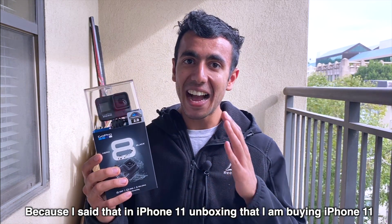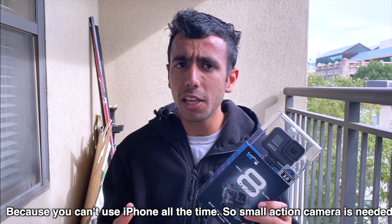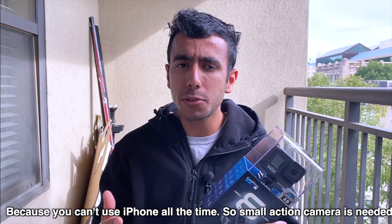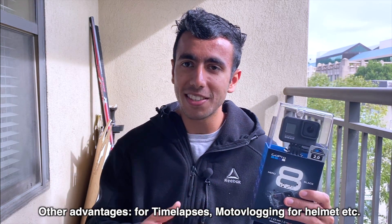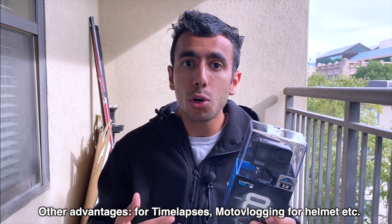Hey guys, today is another big day for me and also a funny day because in my iPhone 11 unboxing I said I was buying iPhone 11 because of the wide-angle lens so I wouldn't have to buy a GoPro — but I ended up buying one anyway. There are a lot of things you can't record from one phone, and you have to use an action camera sometimes. For example, this is a very small camera; if I want a time-lapse I can keep it on one side and keep vlogging, and if I want to do moto vlogging it can be done more easily with GoPro than an iPhone.